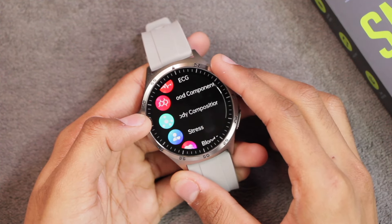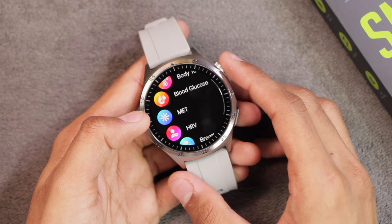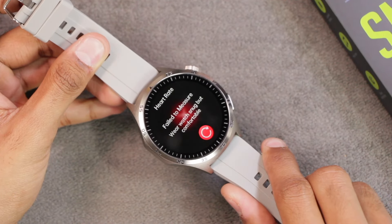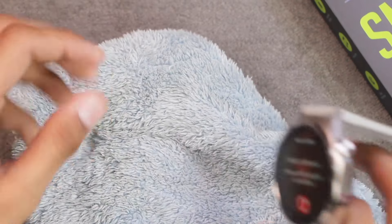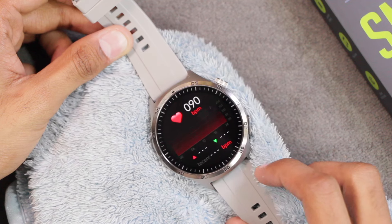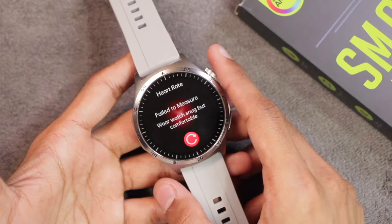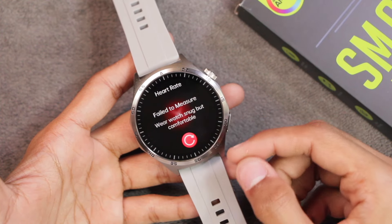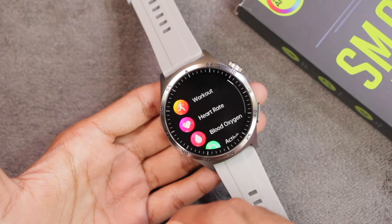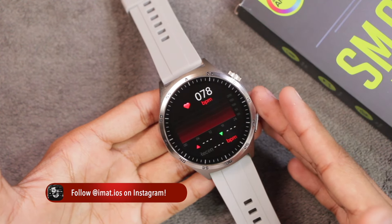Health sensors include heart rate, blood oxygen, ECG, blood components, body composition, stress, blood pressure, body temperature, HRV, and blood glucose. When tested in the air, the sensors stop working and give a 'fail to wear' error. When tested with a cloth at the back, the watch started showing values — disappointing for a health smartwatch with electrodes. On harder surfaces it still fails to detect. It does have a proximity sensor and wear detection, but wear detection sometimes confuses soft cloth with skin.